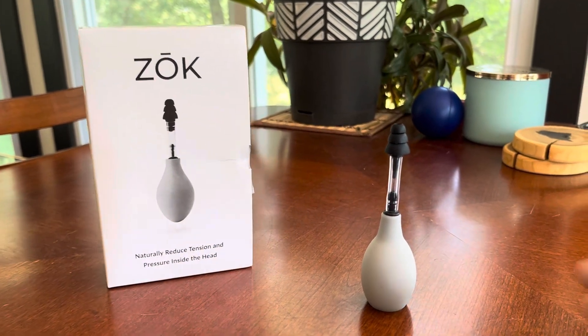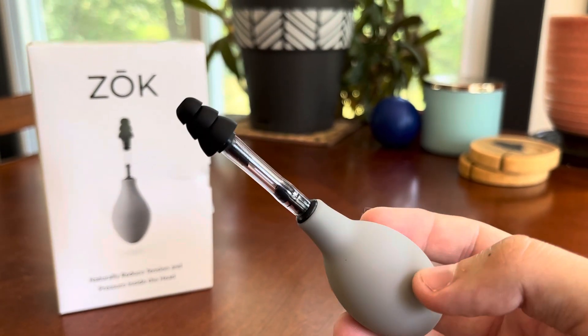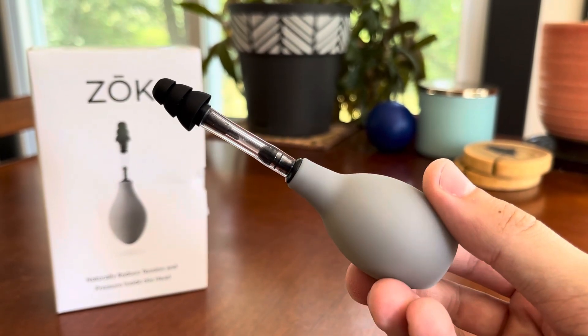Howdy folks! Hope you're having a great day. In this video I just wanted to give you my final thoughts on this Zouk headache tension relief device. I'm a very frequent headache sufferer unfortunately, but that has given me many opportunities to test this out and see if it works.